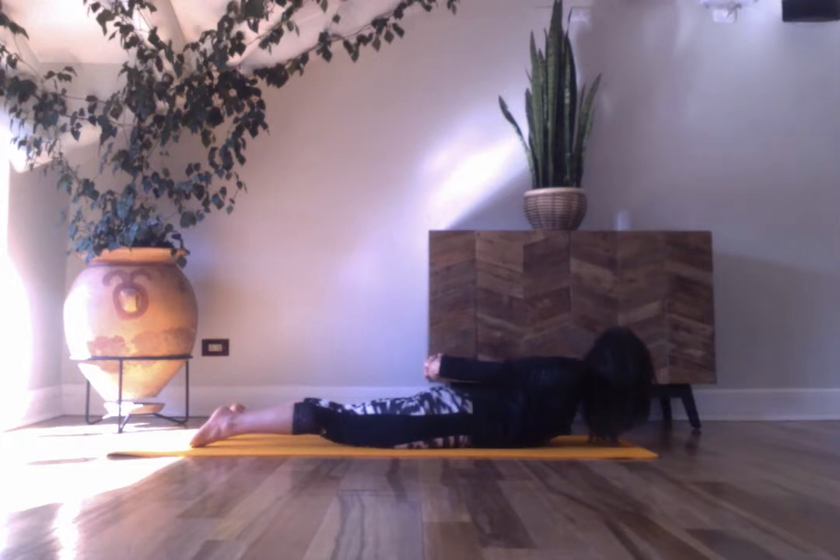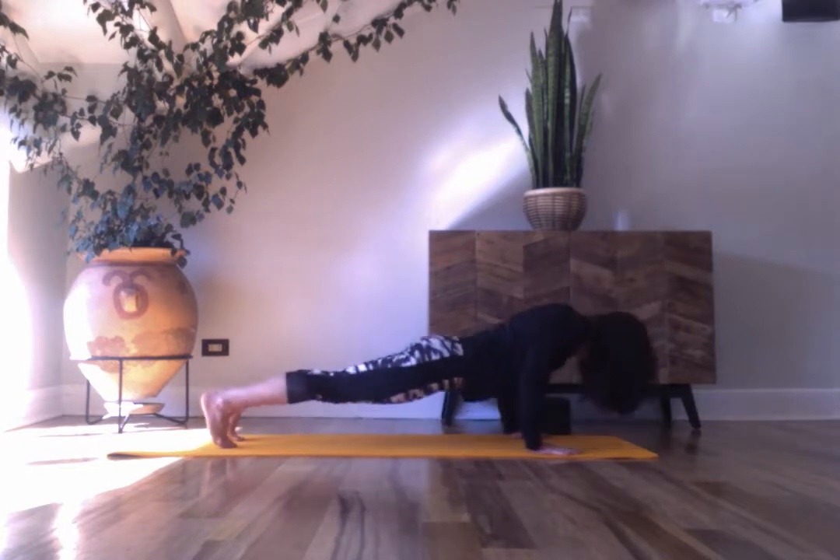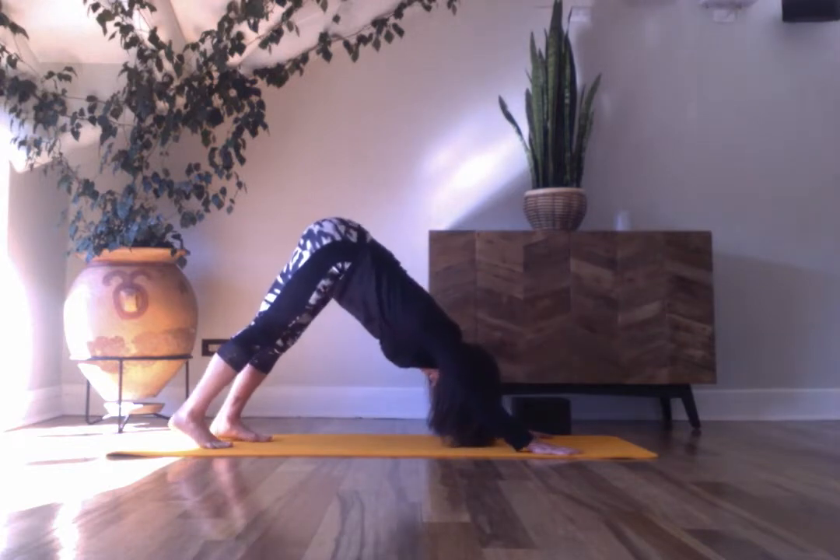Ujjayi breath, neck long. Feel complete exhales and full inhales. Exhale, release. Forehead down, tuck your toes under, lift your knees and thighs. Plank pose, and down dog.